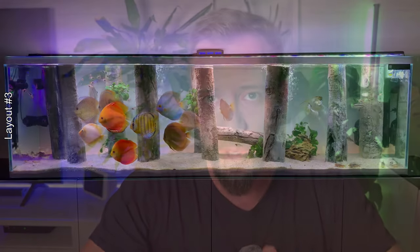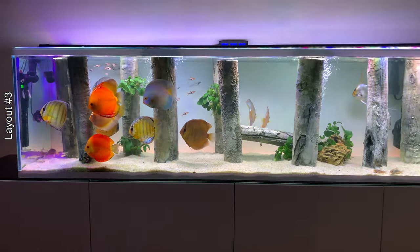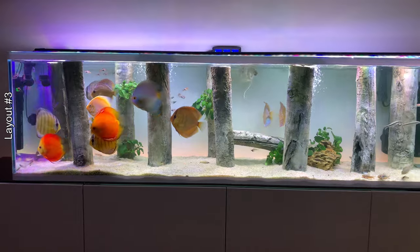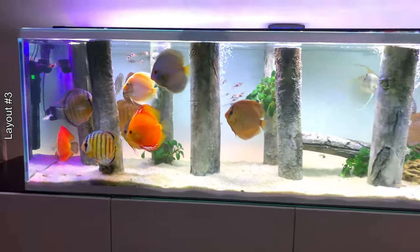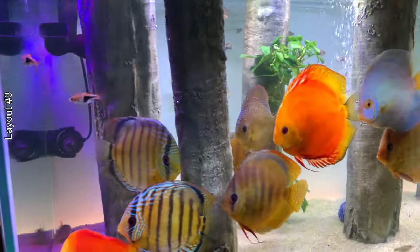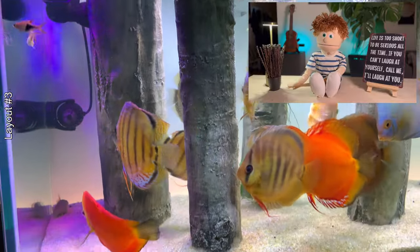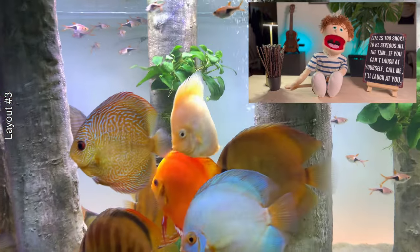In this third layout I gave in to Aqua Decor products and ordered 10 imitation logs. Aqua Decor products are really spectacular — if you don't know, you can hardly tell if they are real or fake. In this layout I clearly put too many logs; the discus were walking around the aquarium as if they were in an obstacle course — they must have felt dizzy from so many turns they had to take.